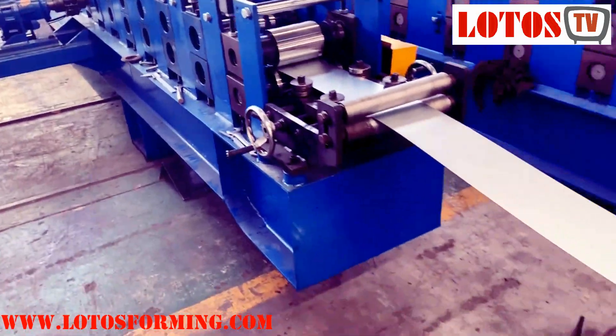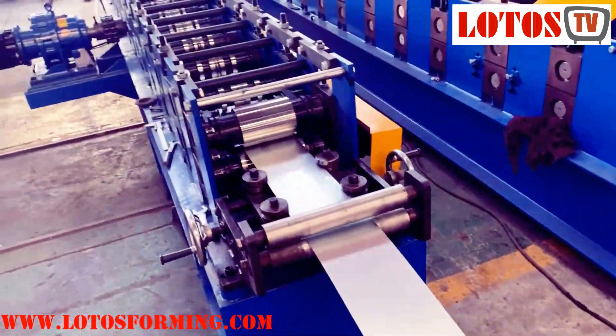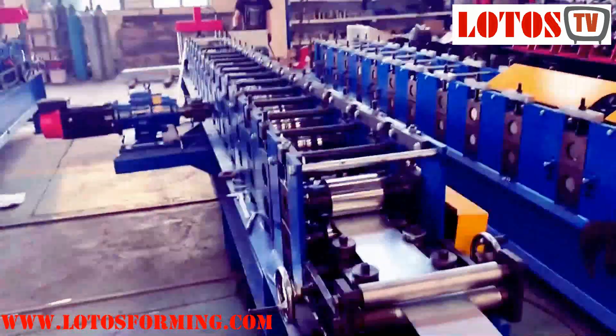Here is the completed line with the decoiler. I'm asking the engineering to run the line for me.